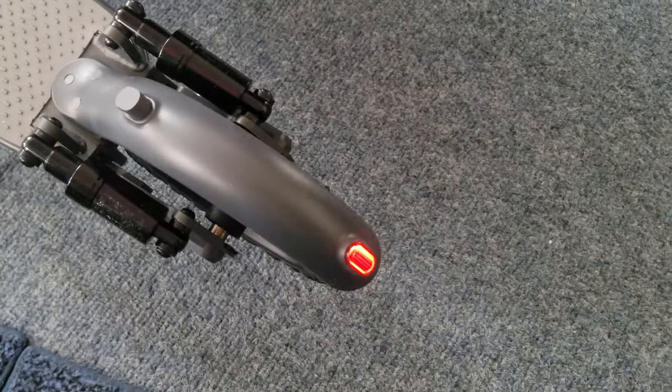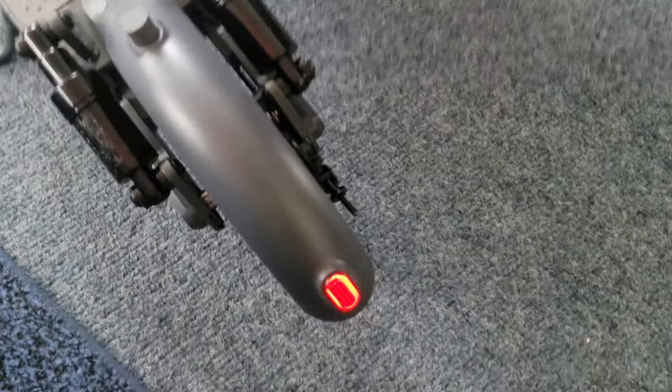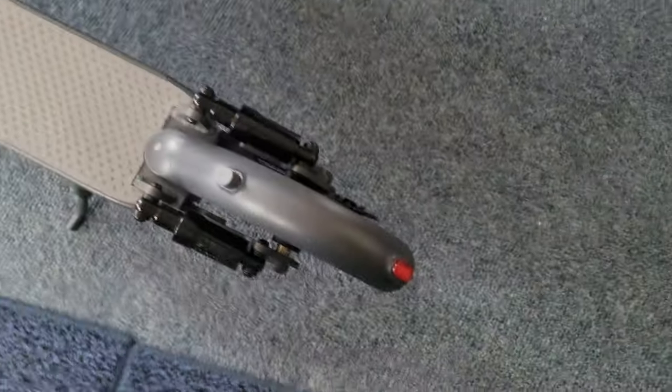When you press the brake, it flashes — even when it says the light is off, it'll always have that brake light, even when the front light's off.